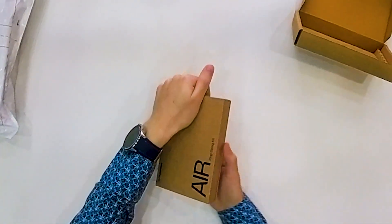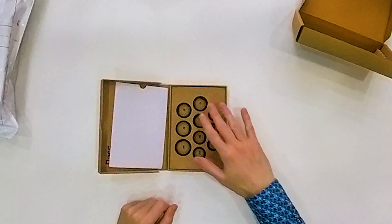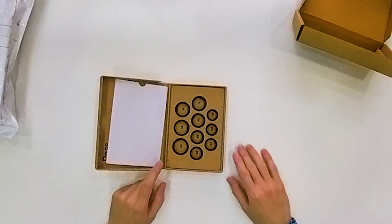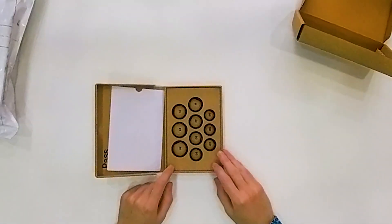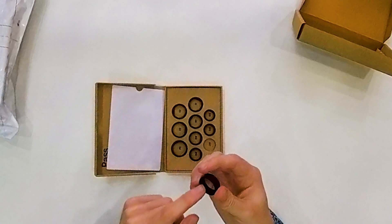The sizing kit is well packed and inside are sample rings in 10 different sizes to test. When you order your smart ring, you can select to receive this sizing kit for free. You check which one fits best — for me, number 7 was the best. You wear each ring for two days, testing it in the morning, evening, and at night. If it fits well, you send information on the website saying you want size 7, for example, and they send you the final product.